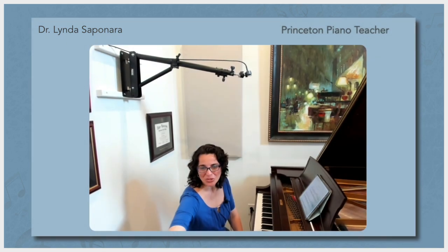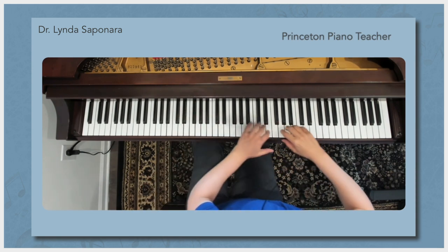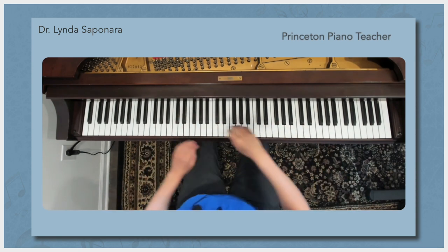I can also show students what's going on from above so they can see the angle of the arms, which is really important as you travel up and down the keyboard.